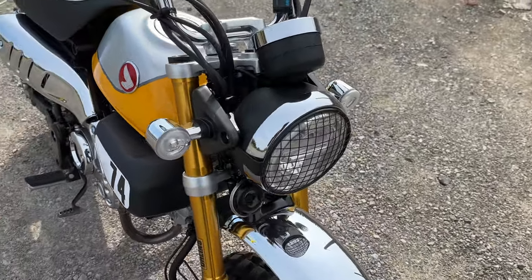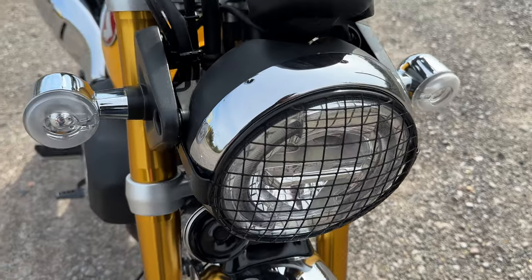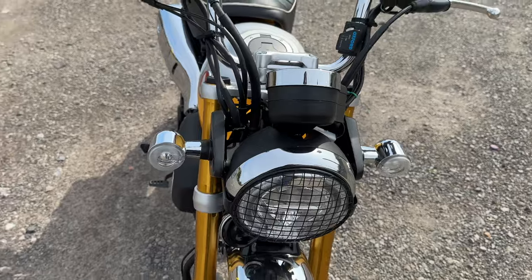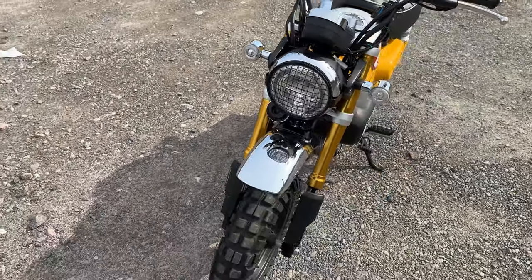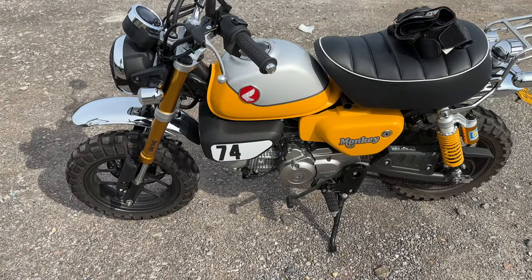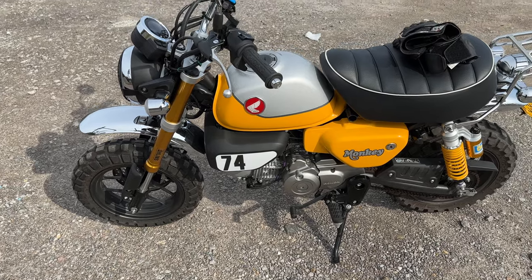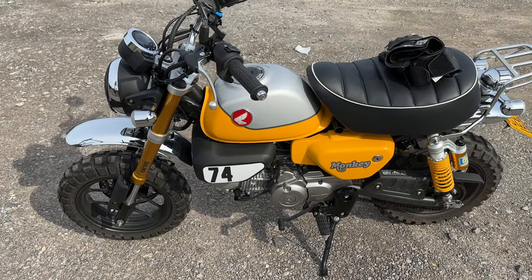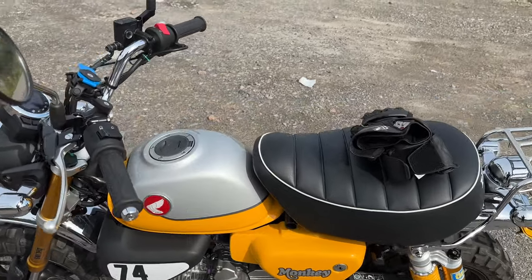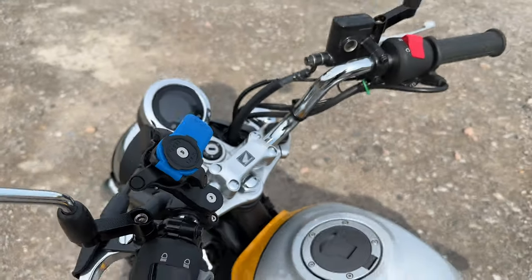Moving to the front, we've just got a cover on the front headlight. Also fitted here are heated grips. Apart from that, you're looking at a standard Monkey. The 2021 model comes in blue, red, and yellow — I've always loved the yellow one, I think it's a fantastic colour and looks awesome. That's also a quad lock mount for my phone — not standard.